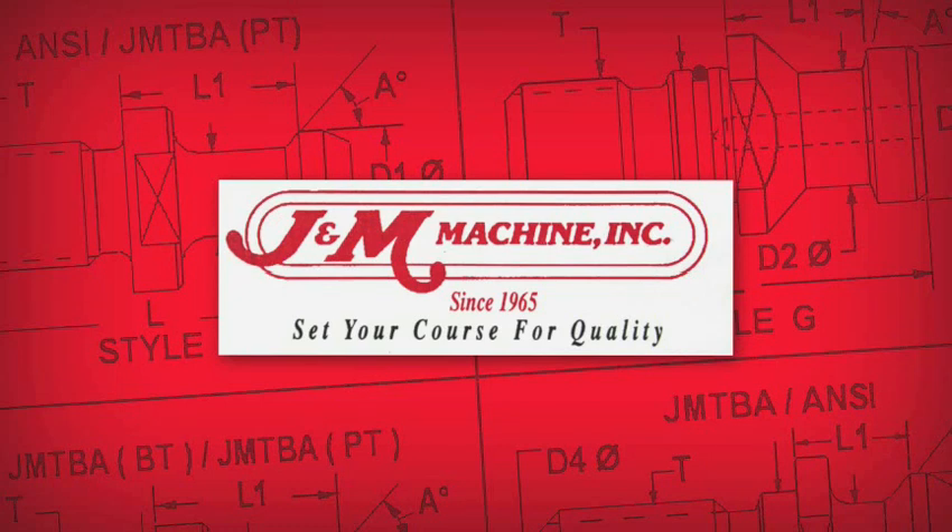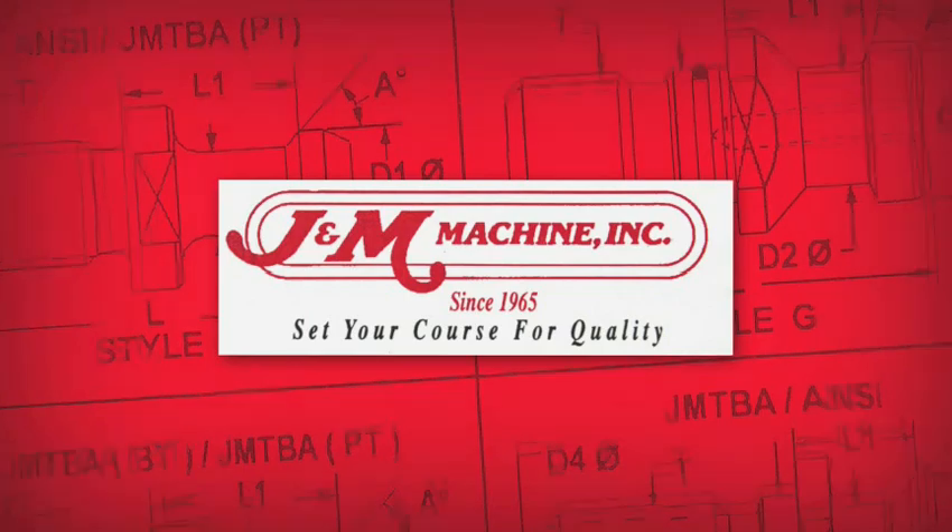The results of the testing have been posted on J&M's testing website, www.retentionknobtorquetest.com.